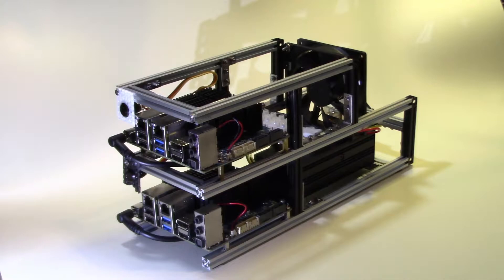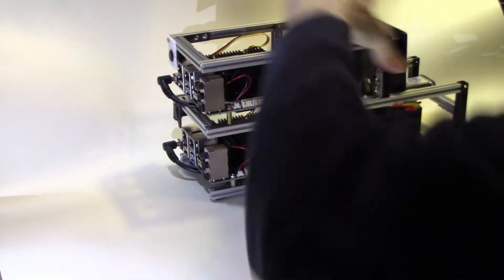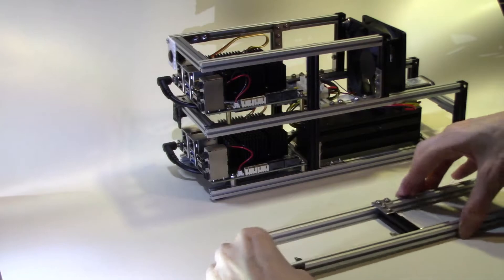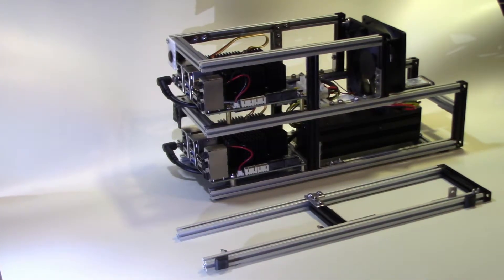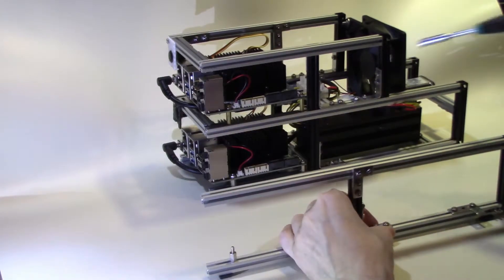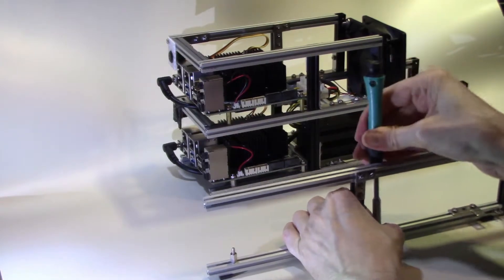Here we see the frame with the two Odroids at the end of the last video. What we're going to do in today's video is build the second frame. My original idea was to combine both frames and have a single 400 watt power supply, but I've now decided to keep with the 200 watt power supplies and keep the frames entirely separate.